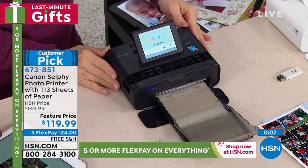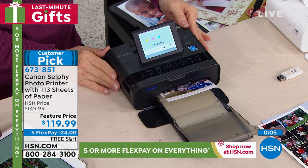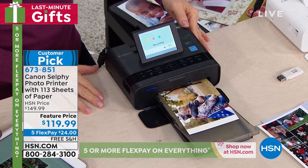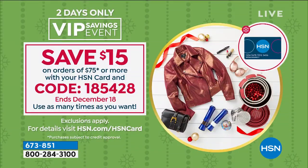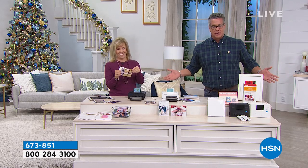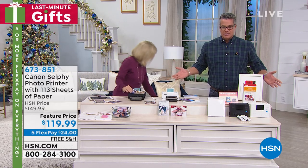If you want to get a discount on this, how about another $20 off? If you get a brand new HSN credit card, we'll give you $20 off. If you spend $75 or more with your HSN card today, you'll get an automatic $15 off — so $104 if you use your HSN credit card. If you don't have a card, you'll get it even cheaper with $20 off. Everybody is winning today.